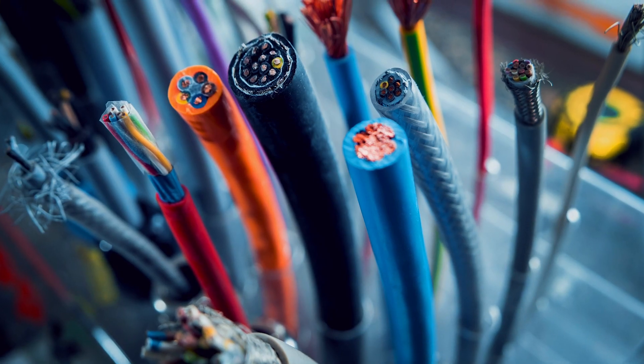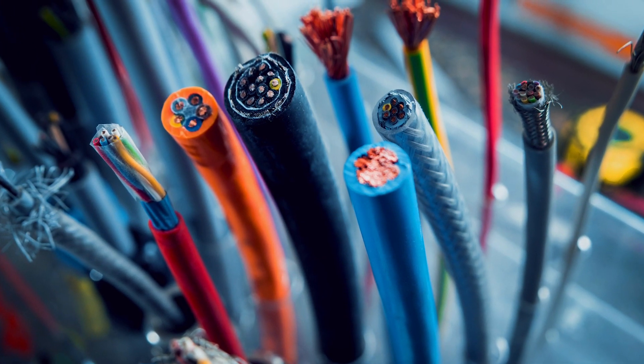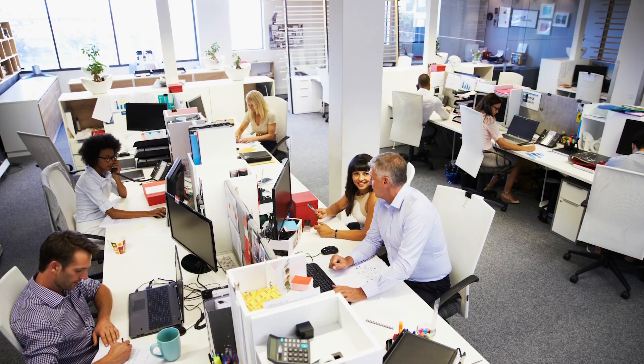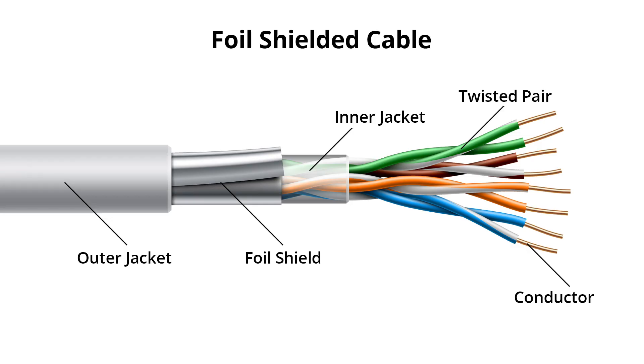The type of shielding you need depends largely on the type of equipment present in the environment. In offices, labs, or small assembly areas, foil shielding should mitigate low amounts of electrical noise. Made of aluminum, foil provides 100% coverage to the conductor it surrounds, but it is very thin, making it hard to work with and insufficient for heavier loads.